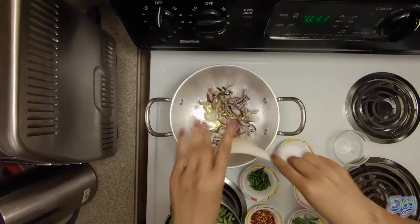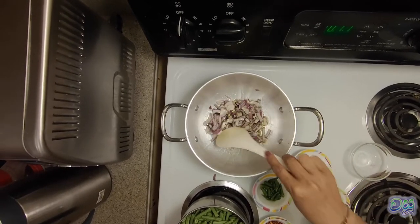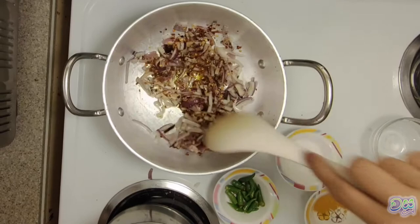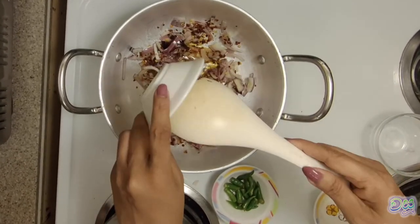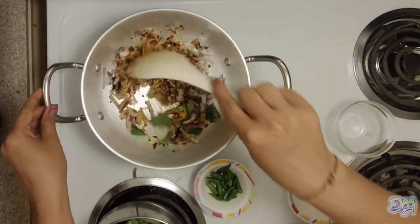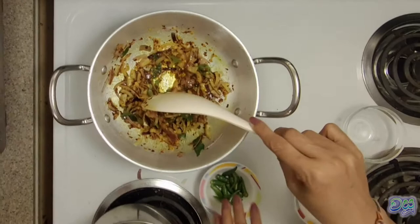So we put a little more — we put the sauce in the pan, we put the sauce on the pan. I have to carry it, I'll mix it and mix it up. I'll mix it and put the sauce on the top and mix it up.